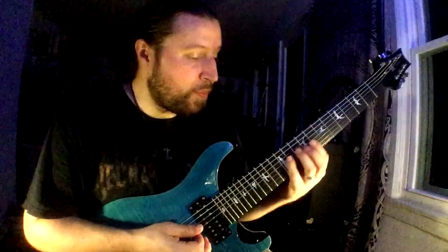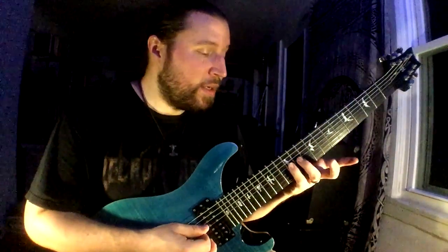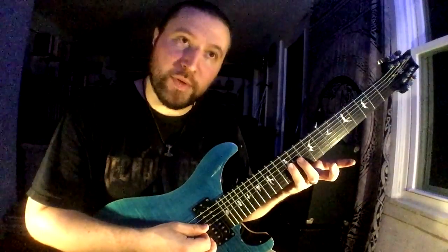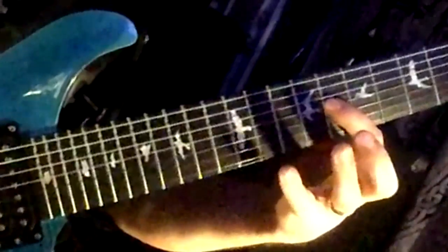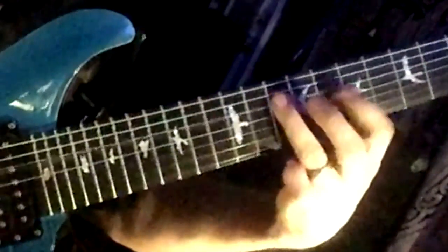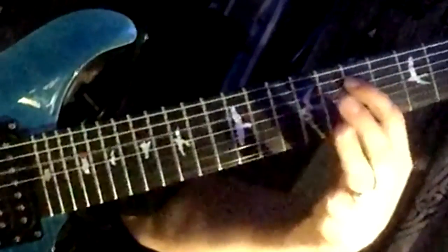Now I'm going to slide up one position in the scale. This is my third — I was just on my second. My third — I'm basically going to start doing four sets of sequence of four. One-E-and-slide, two-E-and-uh, three-E-and-uh, four-E-and-uh. Come back up to the fifth.